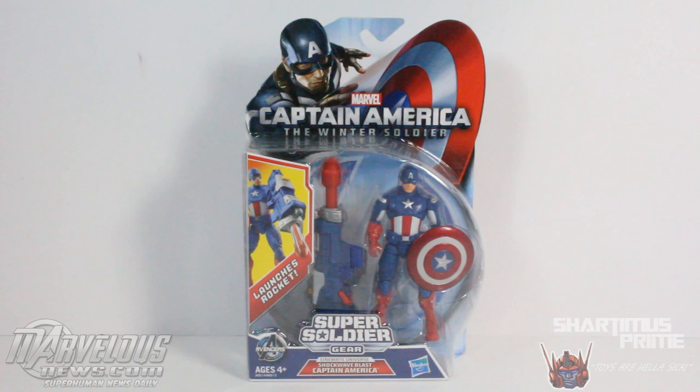Hey, what's up you guys, Shardomance Prime here doing another Captain America the Winter Soldier 3¾ inch figure review — the Shockwave Blast Captain America figure from the Super Soldier Gear 3¾ inch wave, also known as the gigantic accessories wave.